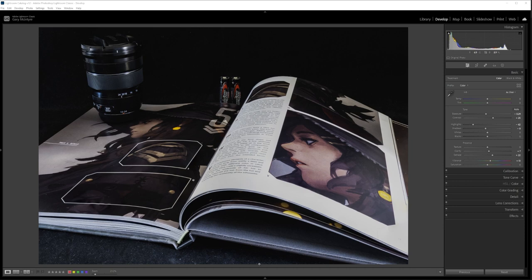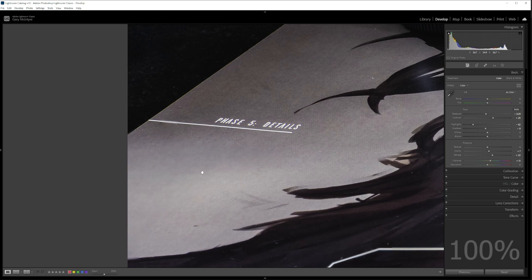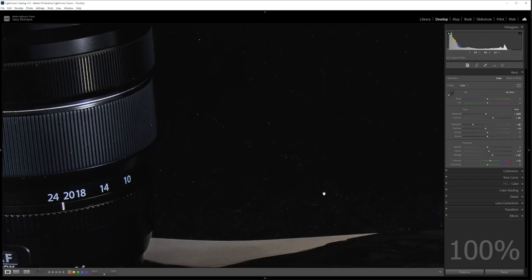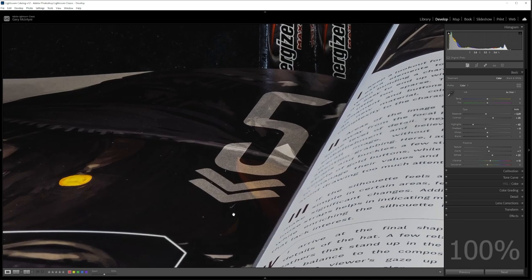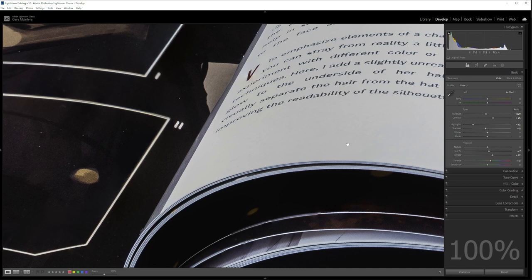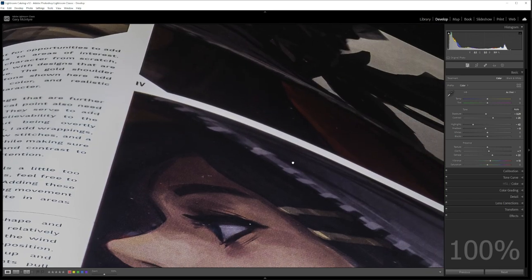I thought it would be interesting to focus stack the manual focus images — remember there were only four focus points. It has done what I hoped, though there are some anomalies, which are focus stacking issues since I didn't create any safety layers. But you can see how sharp the image is overall. Looking at the batteries you'll notice another anomaly because I only took four points rather than working through the image, but look at the sharpness of the text and all the way over to the face.